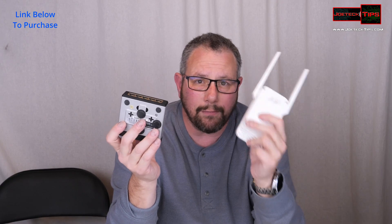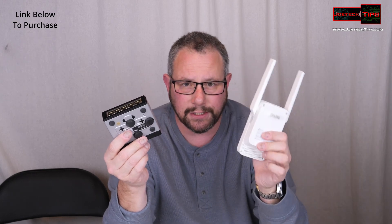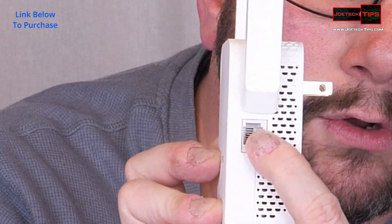You can plug from this to this, and now this becomes wireless because of this. It allows you to get internet and network connectivity in odd locations. What's really unique about this is that you can connect anything to it — there's a little RJ45 port on the side. It's that simple.